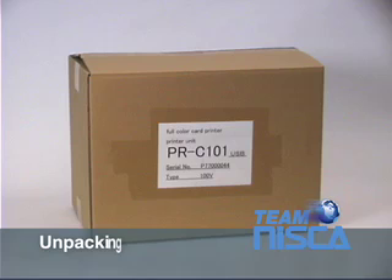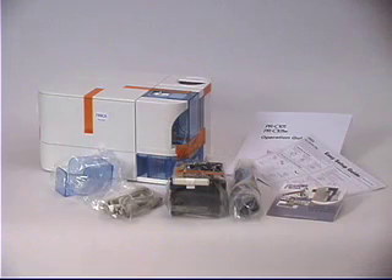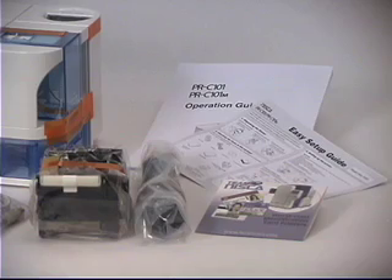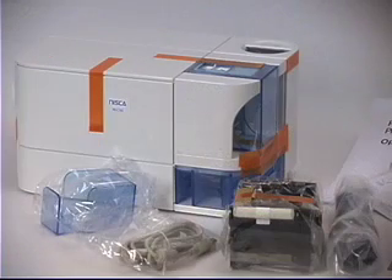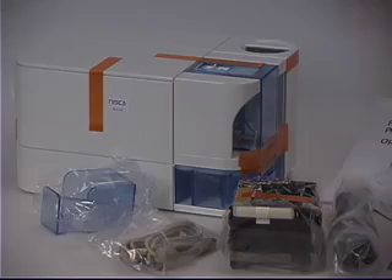Unpacking your printer. It is important for future shipping or transporting that you save the box and the packing material that the printer came with. Once you have removed all of the contents in the box, you should have received a user's manual, easy setup guide, USB cable, exit box, power cord, a free ribbon, installation CD, and the printer.